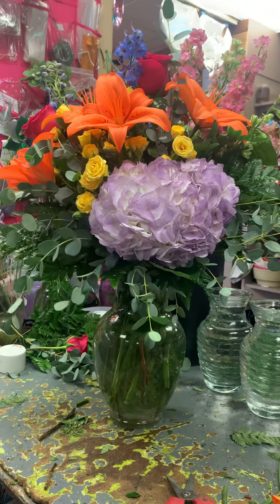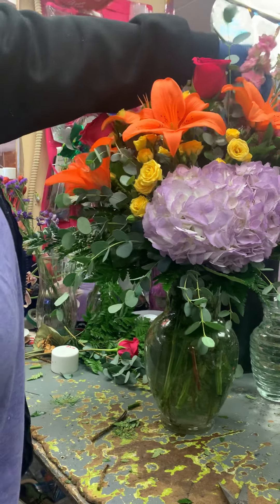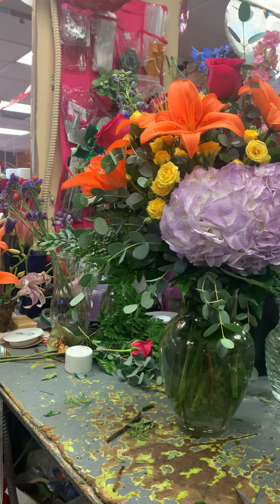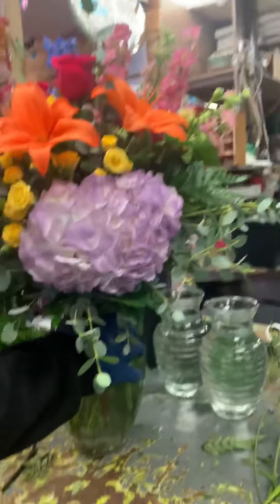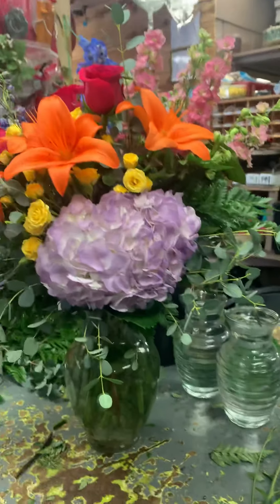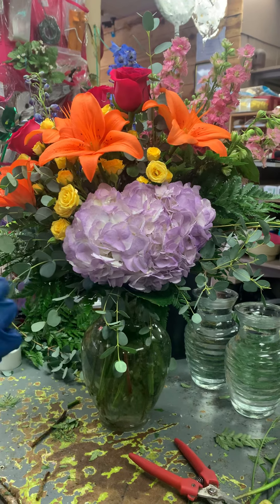All righty, there is a bright nice arrangement for our customer — very beautiful! We're going to be posting a bunch of arrangements that we make today and tomorrow.